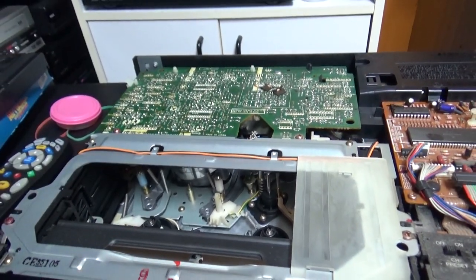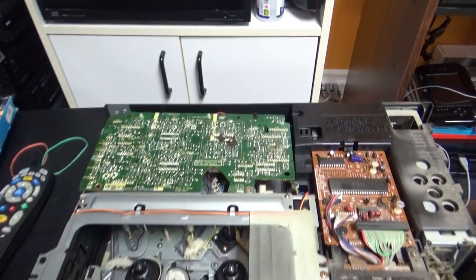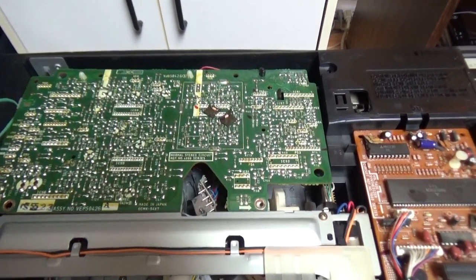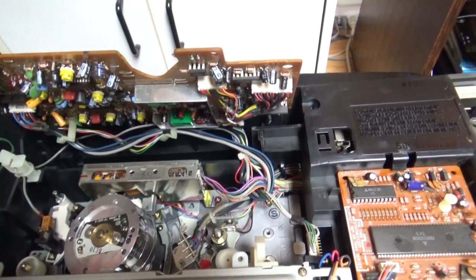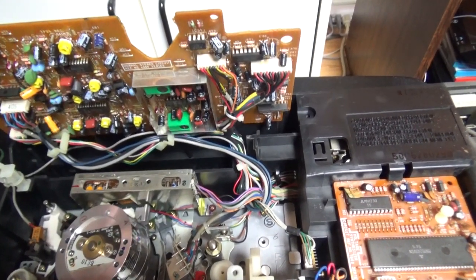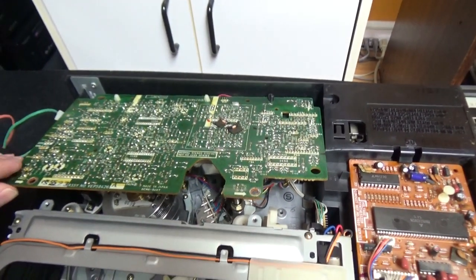Right now I'll try to raise up this circuit board so you can see the mechanism. I've unscrewed the circuit board and I can raise it up by hand, but it doesn't stay there — I have to hold it. So I'll have to insert the tape and press the buttons with my foot.